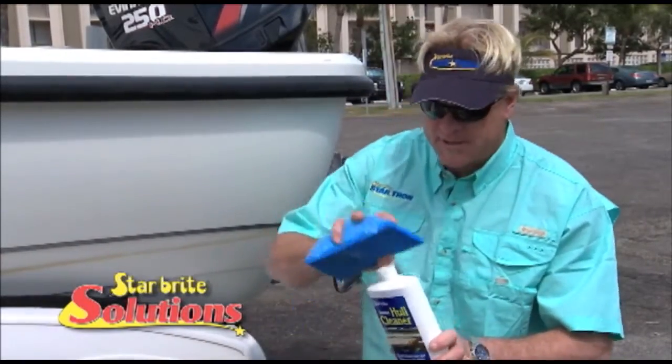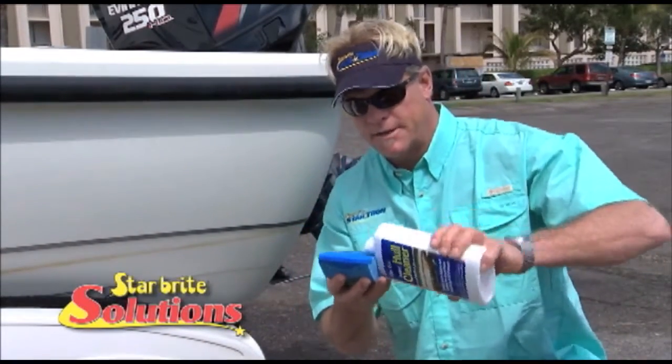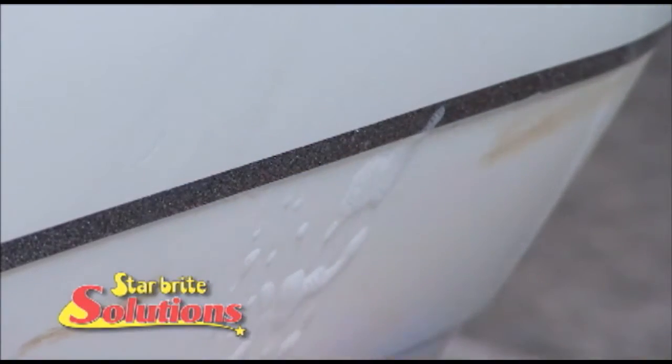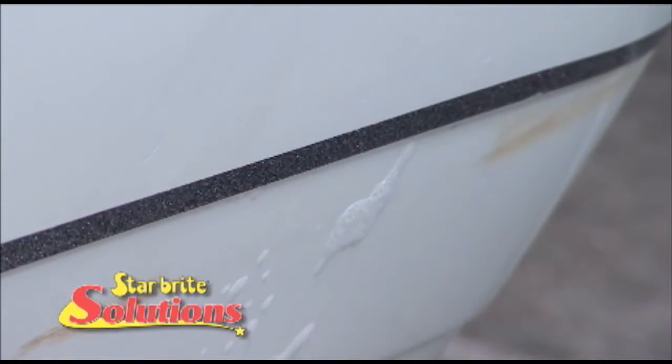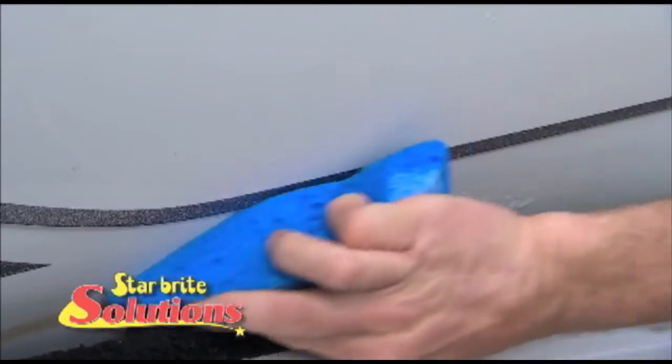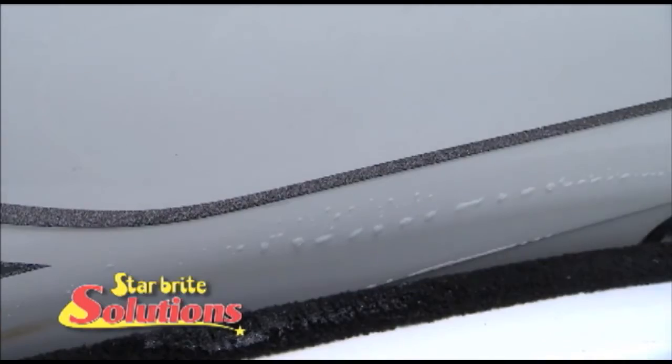What I do with it is I'll take and soak it on the sponge like this. And if you have that scum line right there, you basically just wipe it and watch that stain instantly go away. Unlike muriatic acid and bleaches, it won't hurt the gel coat of your boat and it's made for everyday use.